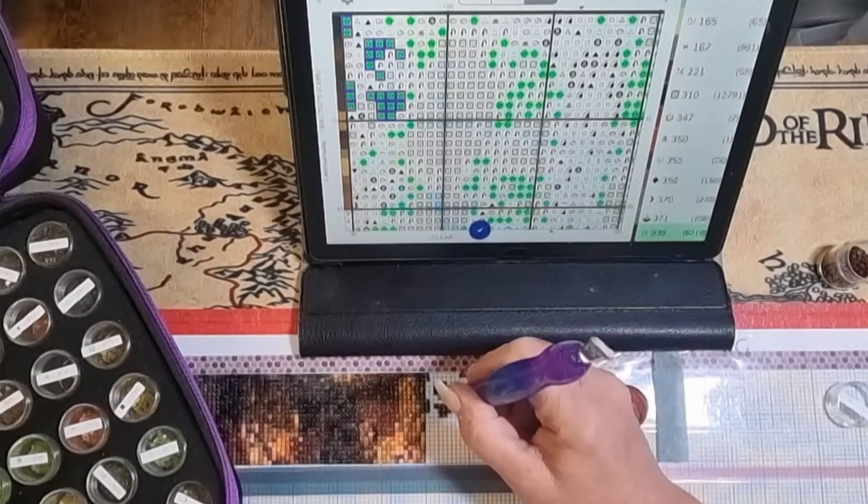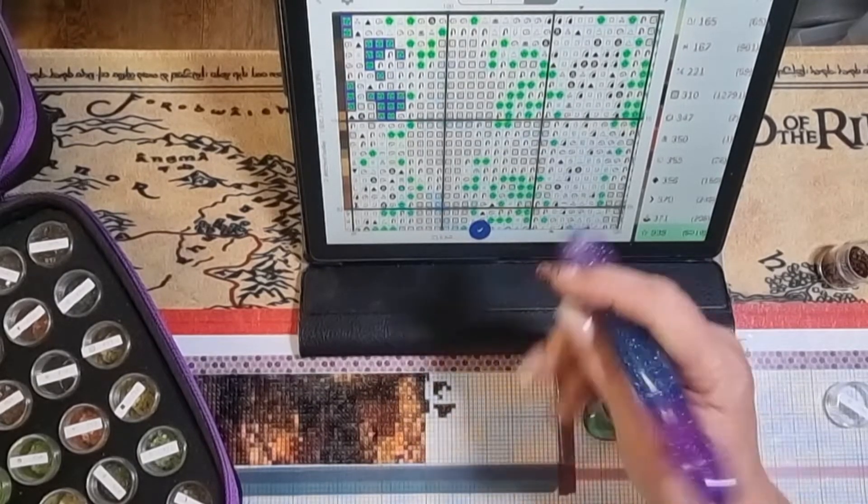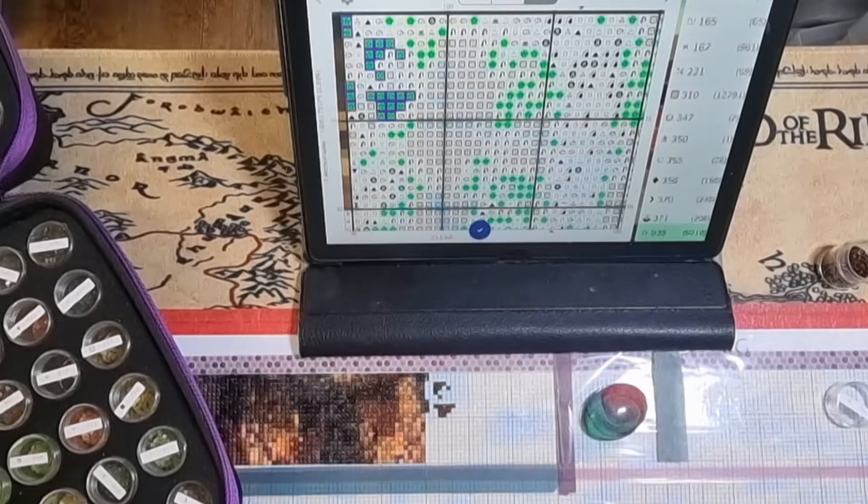It's not going to be done any time soon — it's going to be a while. But it's worth it. I think it's a beautiful, stunning picture.